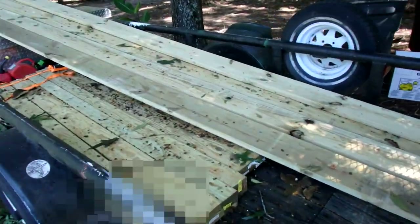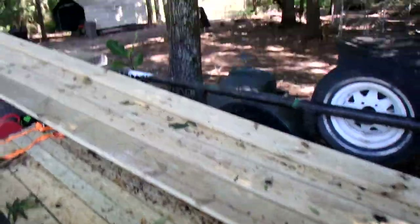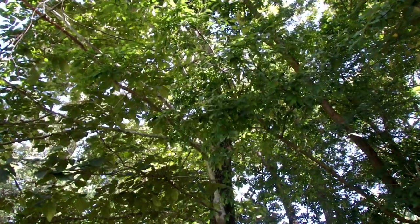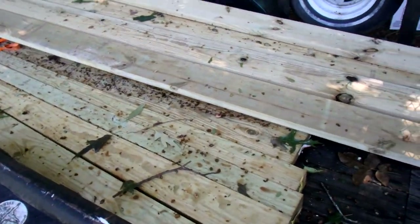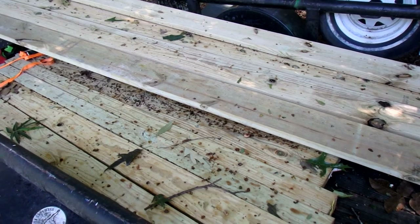You buy the wood separately. I'll take you over to where I have the wood on the trailer. It's kind of garbage day and there's a garbage can over there. Here's the wood. What you see all over is this is a hickory nut tree — we have squirrels and they eat the hickory nuts, and you see the mess that it makes. Anyway, I have four two by eight by sixteens.